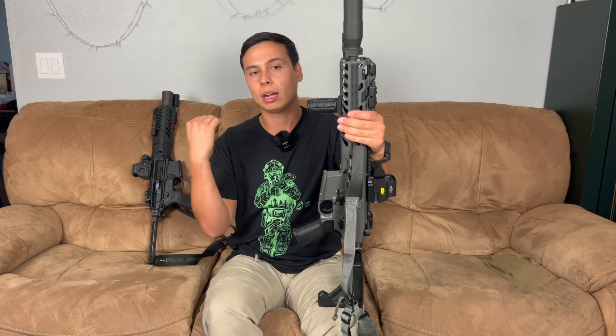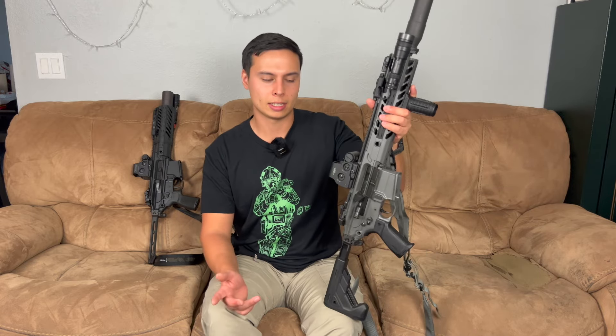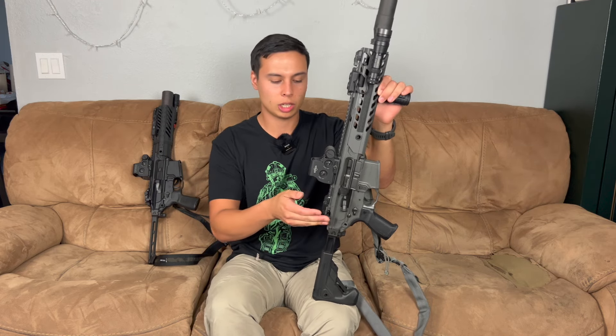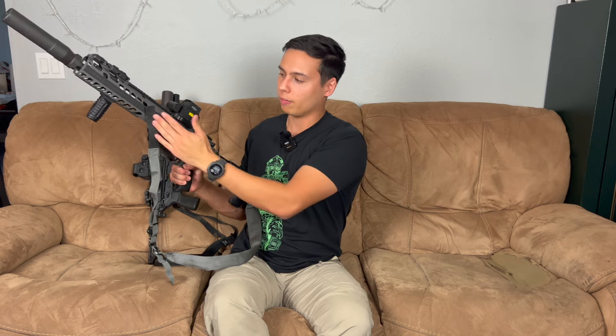The new generations would be considered the Spear. Anytime you hear Sig Spear or MCX Spear, just think of it as a gen three MCX — but it's still classified as an MCX whether you buy the .308, .300 Blackout, 7.62x39, or 5.56. Once they went to the gen three, they opened up the doors to those other calibers. The Spear in .308 has a standard charging handle plus a side charging handle that kind of folds in, which is pretty cool. I haven't shot any of the Spears yet.